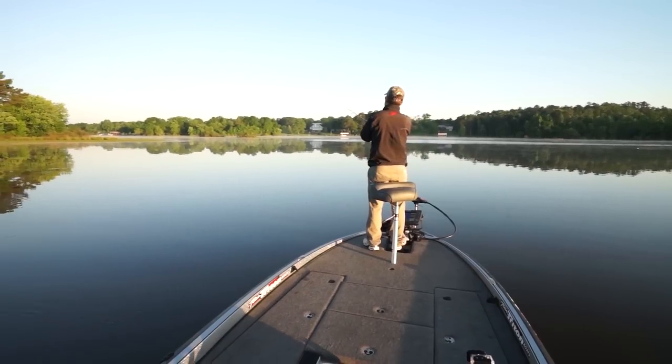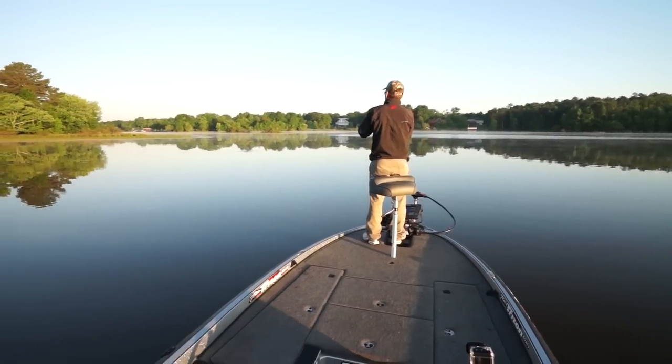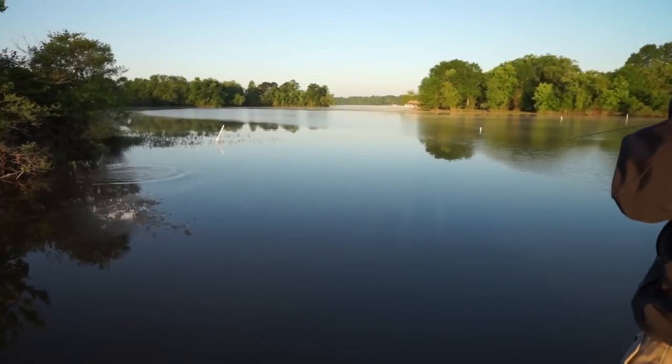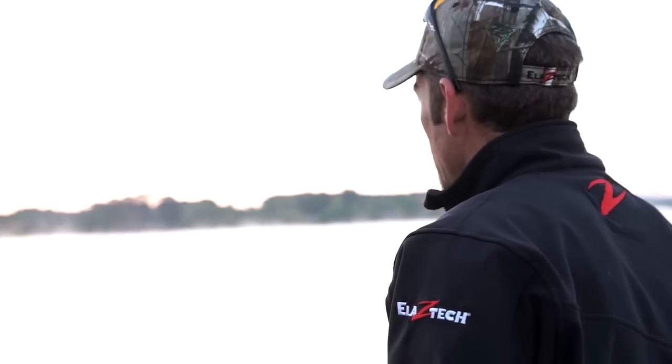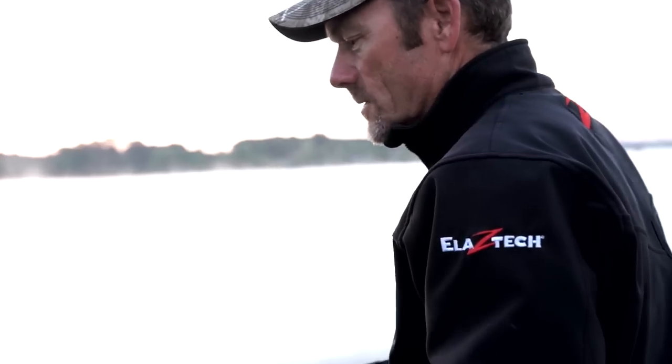I use it a lot as a search bait. You get in an area, get a couple of bites, and then you can slow down and maybe start pitching something around. It's also a great big fish bait, and that's what makes it exciting.